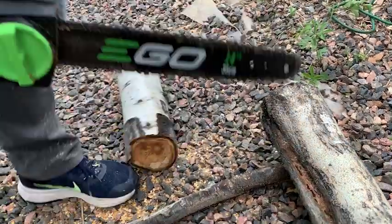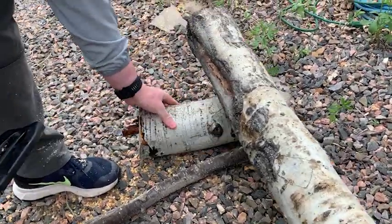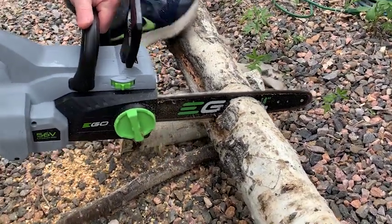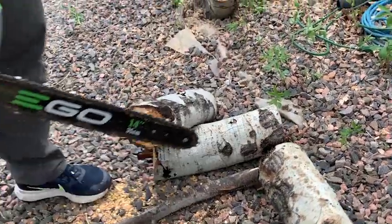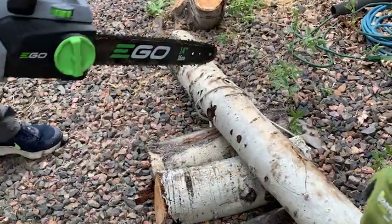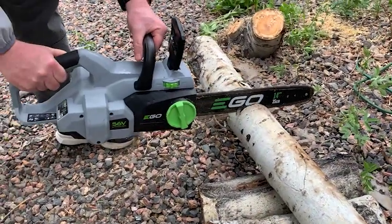It also charges faster than a lot of others. You can recharge your battery in as little as 40 minutes, and on that charge you can get up to 300 cuts — so you're going to get a lot done on a single charge.